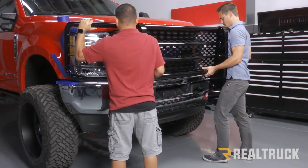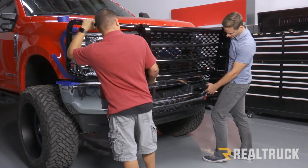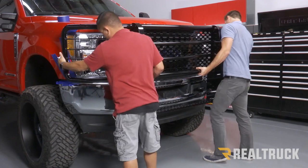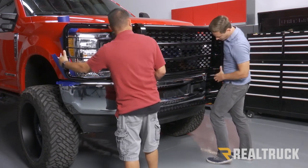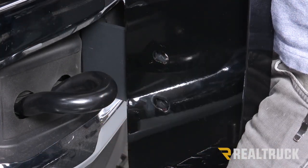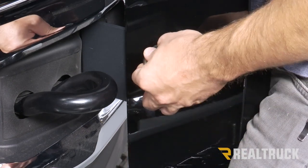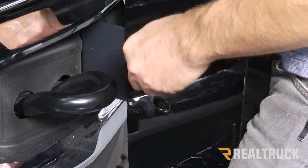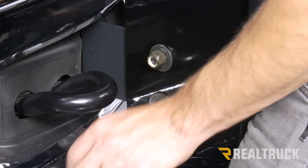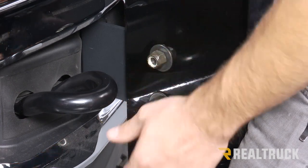Now we can lift our grill guard up onto our brackets. The bracket with the two holes on our grill guard is going to go to the inside of our frame bracket. We're just going to push that on, level it out, line up our holes, and then we can put our bolts through. With our grill guard in place and our holes lined up, we're going to use a bolt and washer through our frame bracket through our grill guard, with a washer and a locking nut on the other side. We're going to do that at both locations, then go ahead and put in the other side.